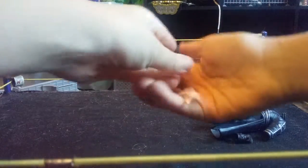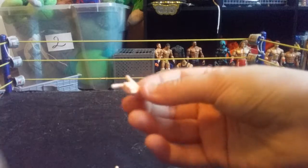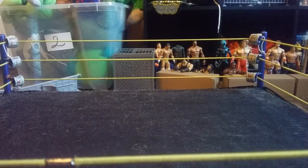He also comes with four interchangeable hands in total. You have two normal grappling hands and two shooter hands. He comes with one shooter hand and one grappling hand out of the package. So those are the accessories of Kenny Omega. Now let's get into the Kenny Omega figure itself.